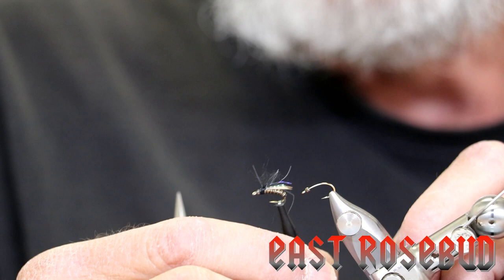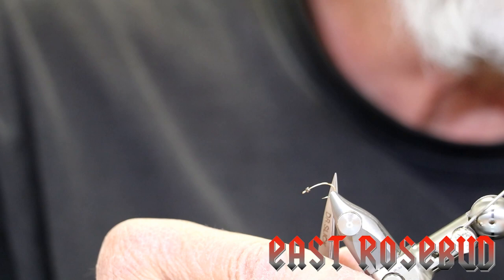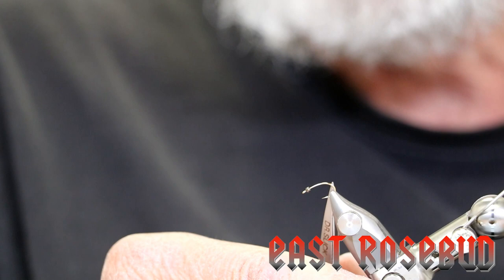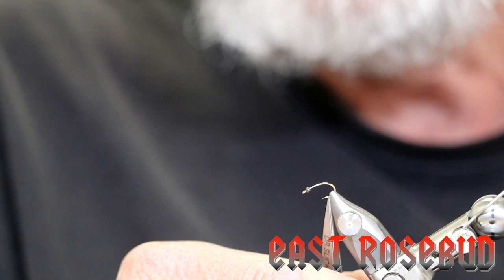I'm going to start off with a Dairiki No. 125, size 14. This is a pupa and emerger hook. There are other hooks that will work just as well, like the TMC-206BL or the 2487. I wanted a fine wire hook simply because I'm using the smallest tungsten bead — this is a 1/16th inch black tungsten bead. Even on this hook, I had to de-barb it, mash the barb, to get this bead on the hook. What I'm using is 10-aught Vivas black thread.